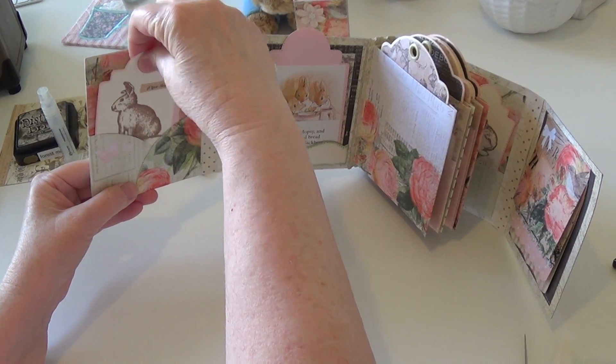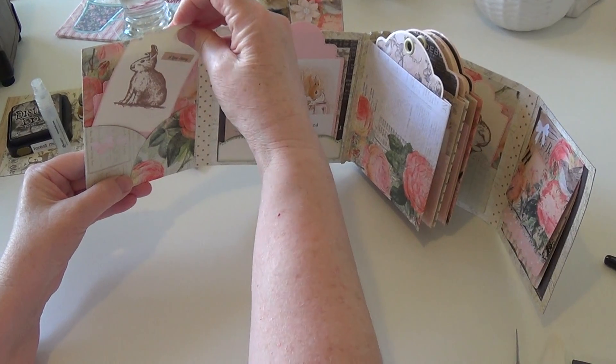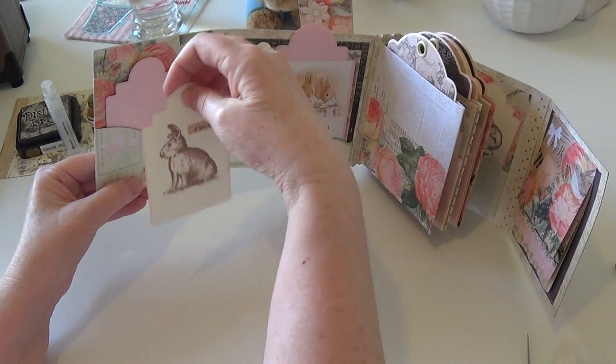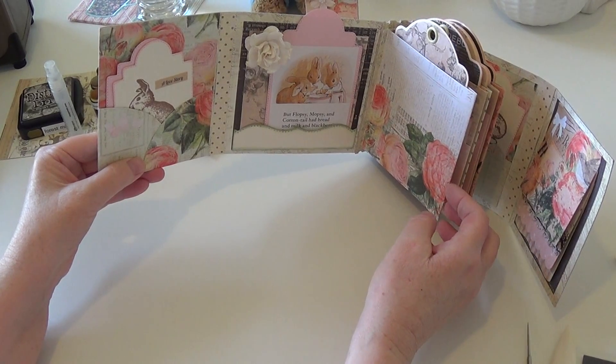From Red Lead Paperworks they had a really cute bunny stamp set — they looked really realistic. So I took all the bunnies from that set and stamped them onto a lot of these tags. I'll put photos on the back and then just write some journaling memories on some of these tags and just keep adding to it over the years.